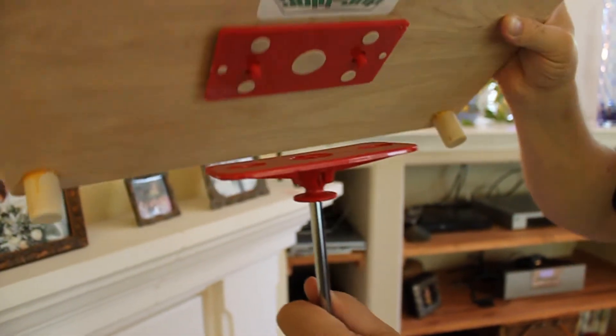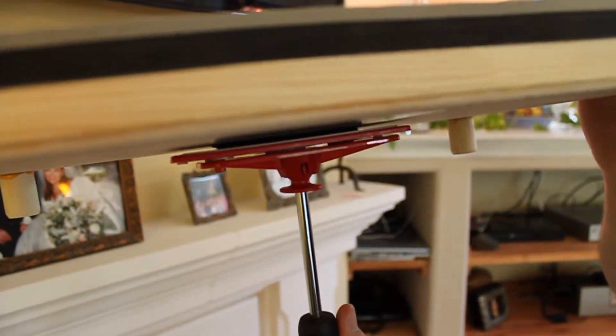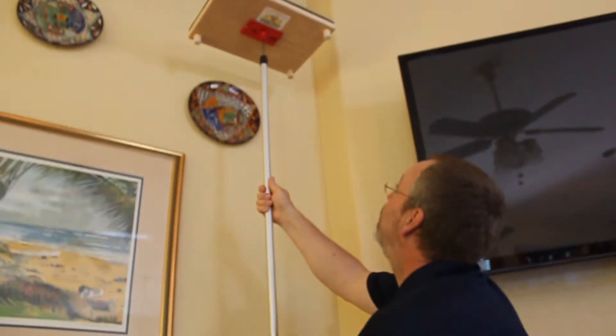Let's go see how easy duct blocks are to use. Simply snap the duct block pan to the top of the pole, hold the pole vertically at all times, and carefully extend the pole upwards. For safety reasons, never take your eyes off the pan until it is securely locked in place.